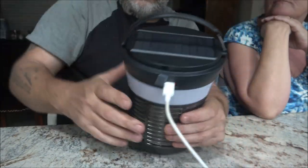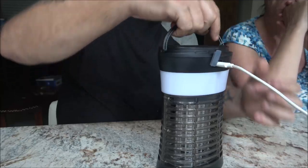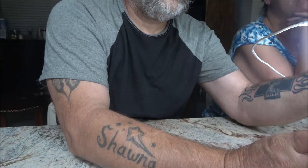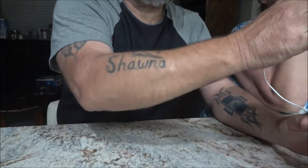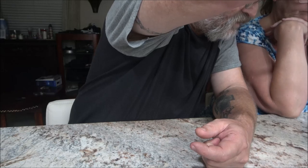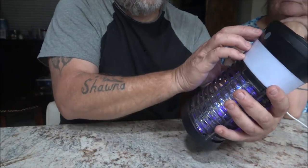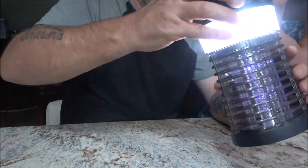It also has a flip-up handle, which is nice. You can hang it different ways — that's to use as a lantern. Let's turn the light on. That should be high, there's low, there's high, SOS, and off. And then the bug zapper part is right there. You can use the bug light and this light at the same time, or vice versa.